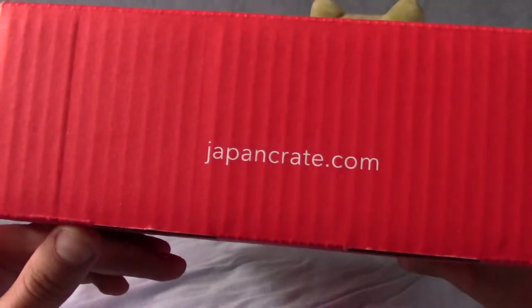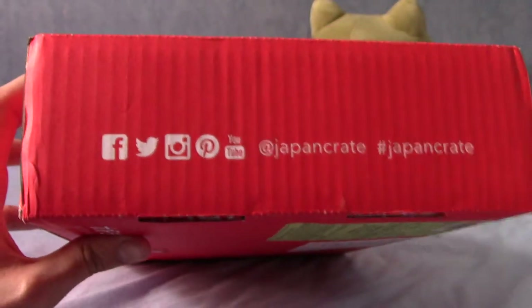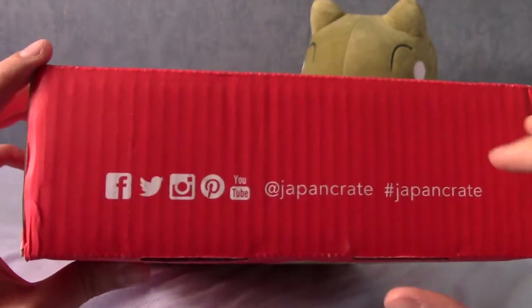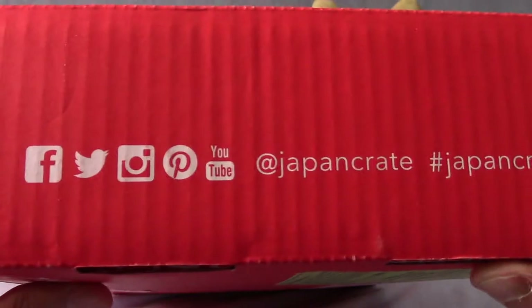There's the website if you want to sign up for it yourself. I've signed up for a three-month package — I didn't want to sign up for the entire year in case I don't like it, but one month wasn't quite long enough. That's their social media if you want to check that out.